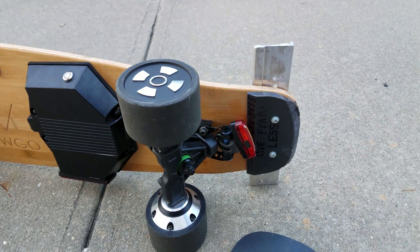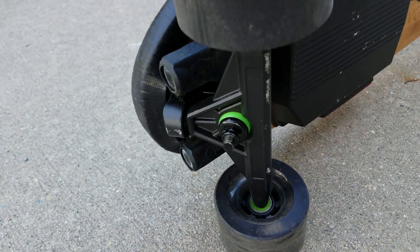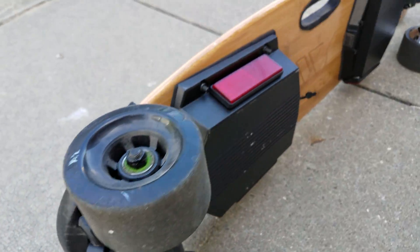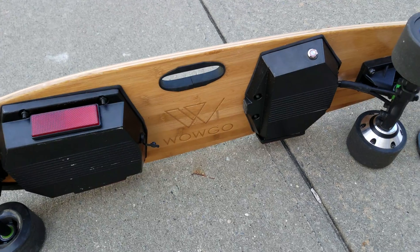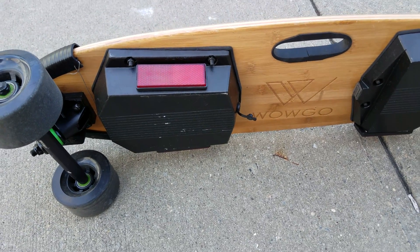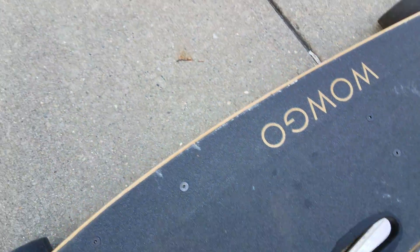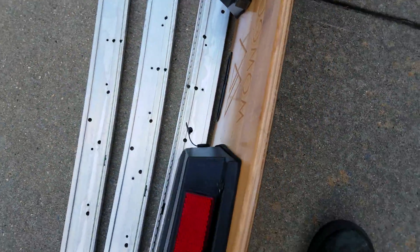I also got the shred light and bought some reflectors from China — I think it's under five dollars for four of them. I just stick them onto the side, so everything works out good.